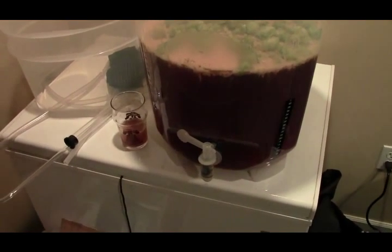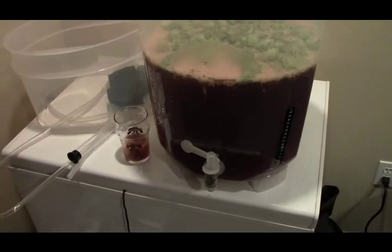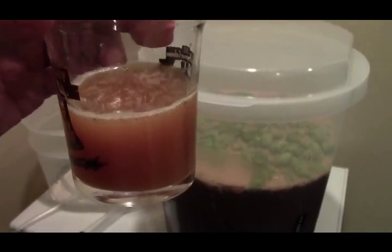I got inspired and decided I'm going to taste a sample. Like I said, it's been one week. So I poured it out of the spigot — that's the nice thing about this fermenter — and I will give this one a shot. As you can see, it's a little murky. I guess I'm curious.